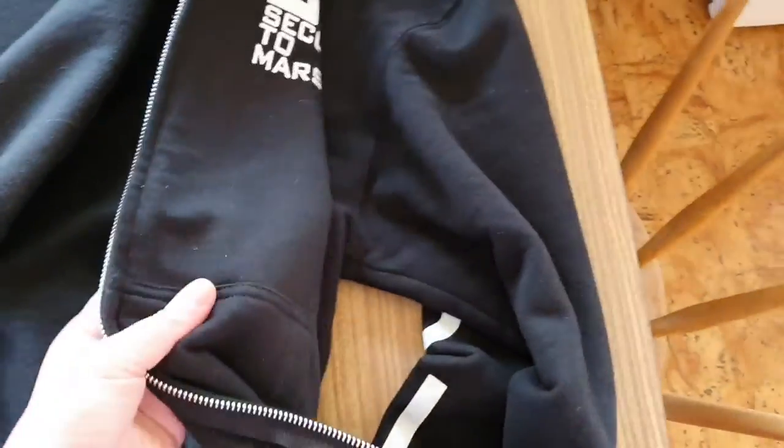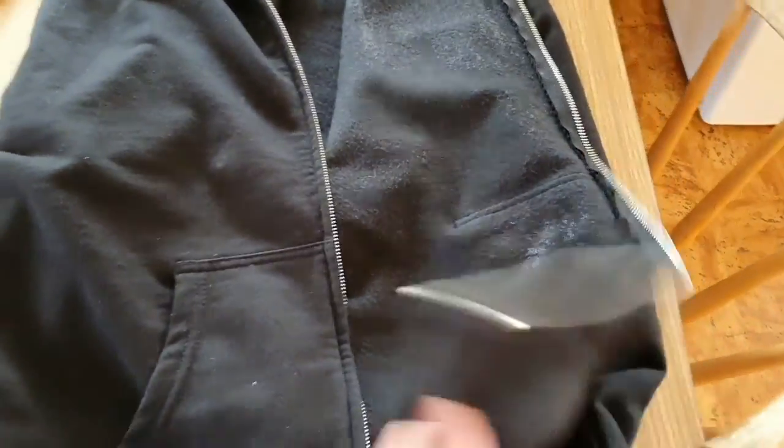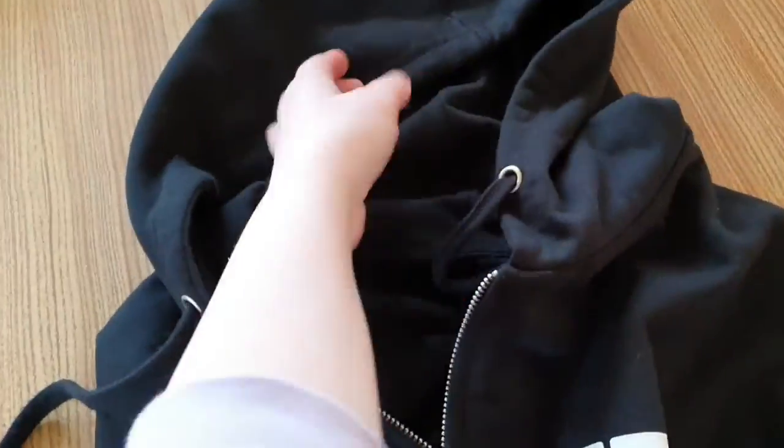I kind of want an inside pocket — that's just the thing, you get what you want and then you're like, 'oh, maybe this, maybe that.' But actually I'm really pleased with it as is.